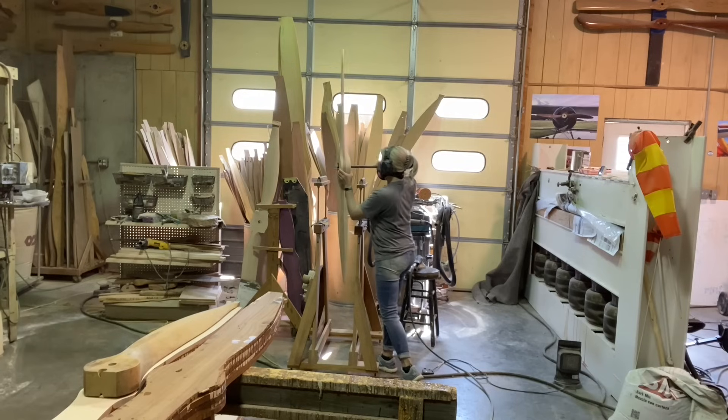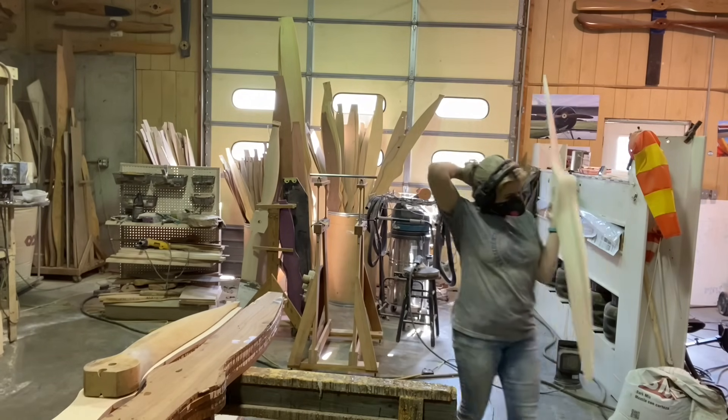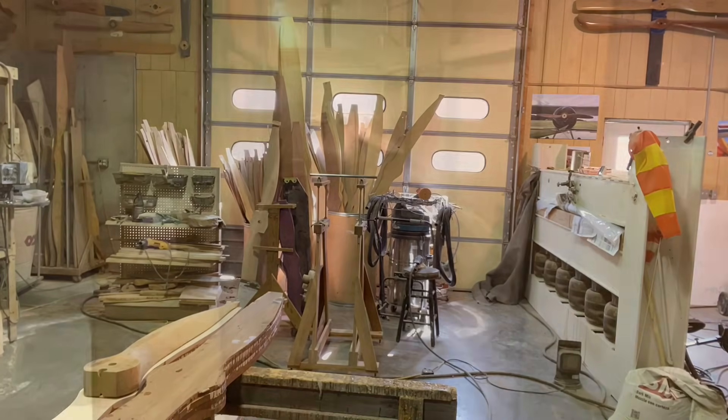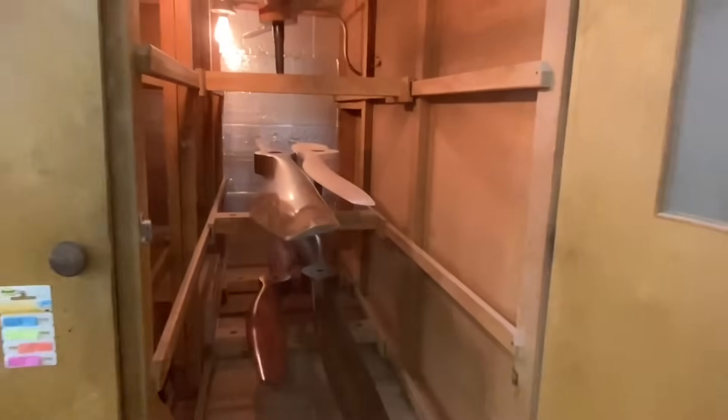Okay, much better — we're going to call that good. After that it goes in the oven and it'll get three days of spray. And that's how day three wraps up.